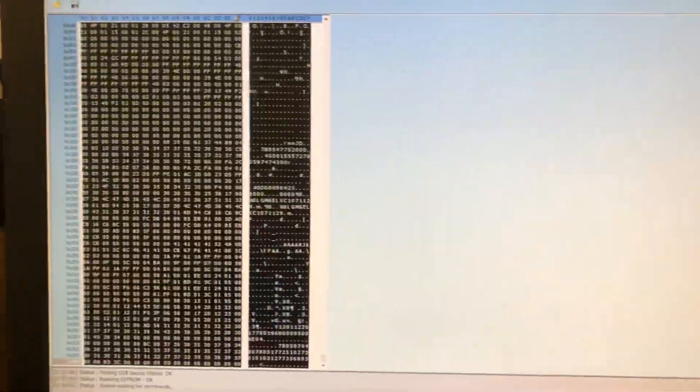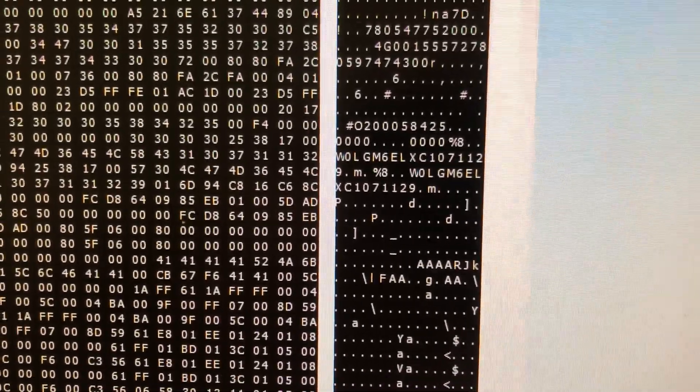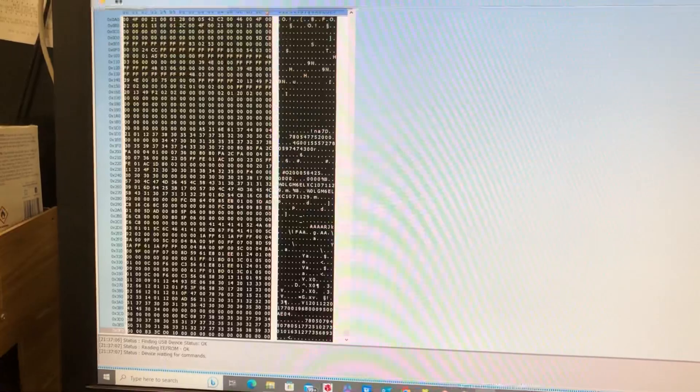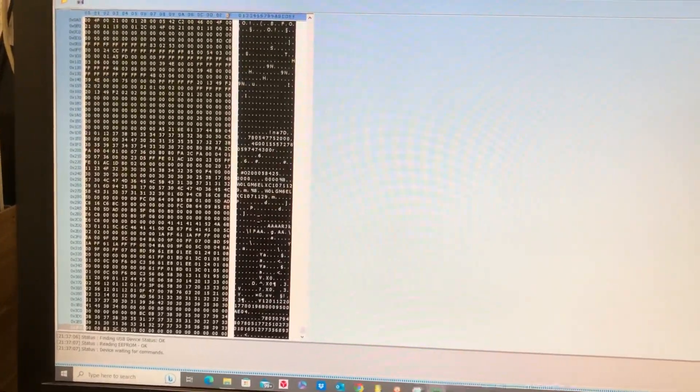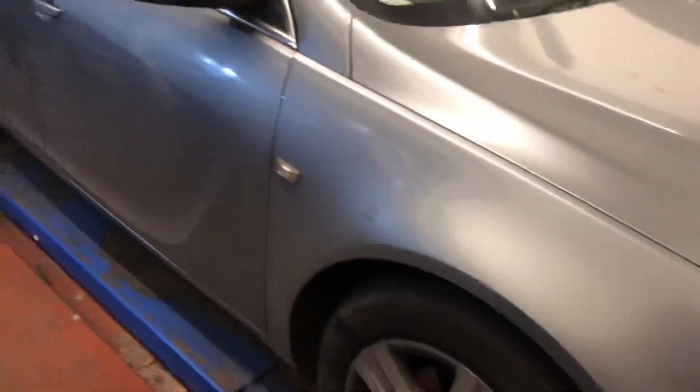Now we're going to read the data. Once we've got the data — which is there — we can see things like the chassis number. We're going to save this data, save a copy of the software, and then we're going to write it into the car by OBD. It's a 2012 Vauxhall Insignia — a quite common problem with these is the electronic power steering packing up.